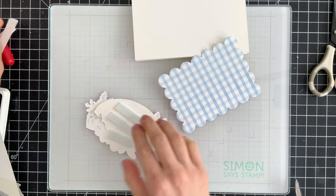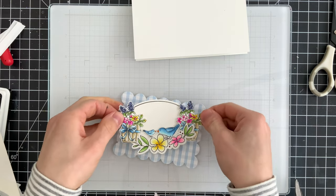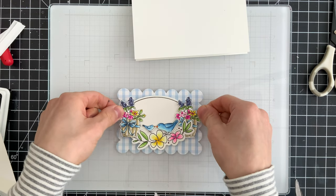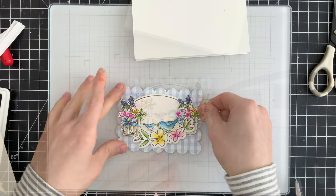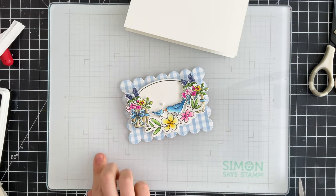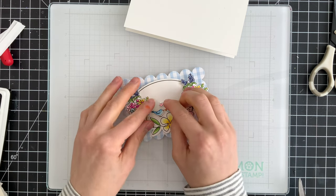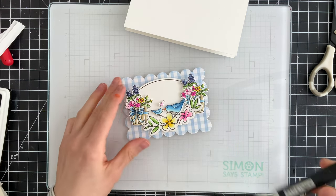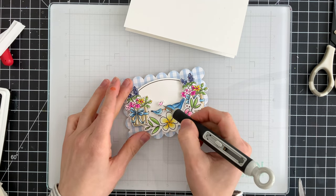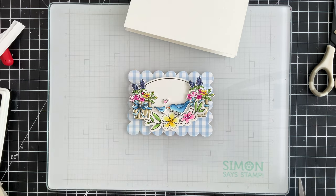I'm going to use foam tape on the back side of this entire piece and pop it up on top of our patterned paper. This will then get layered onto a white card base, which is a side-fold card base from Simon Says Stamp. The little heart above the birds does get die cut as its own piece when you use the coordinating bird die, so I need to glue this down with some liquid glue so it has a little lift off the card — I don't press it down fully so as the glue dries it'll have a little bit of lift.